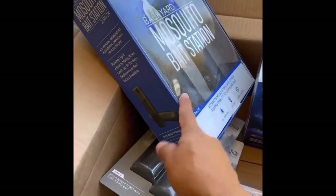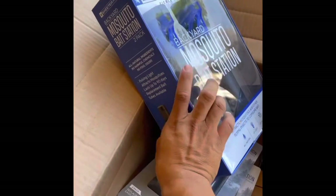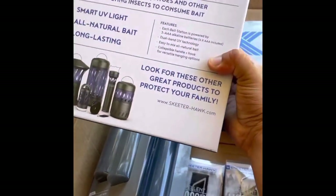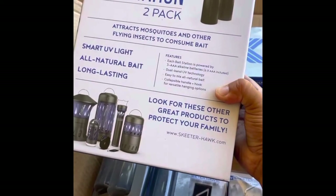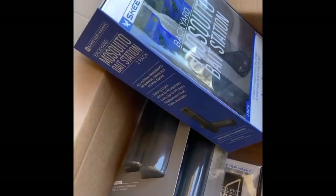For the mosquito bait station, you can hang it up with the collapsible handle — just hang those around your perimeter. Everything's natural. It's really quick to change out the tubes that hold the bait in it, and they're powered by three AAA alkaline batteries. So you're pretty much set and ready to go right out of the box.